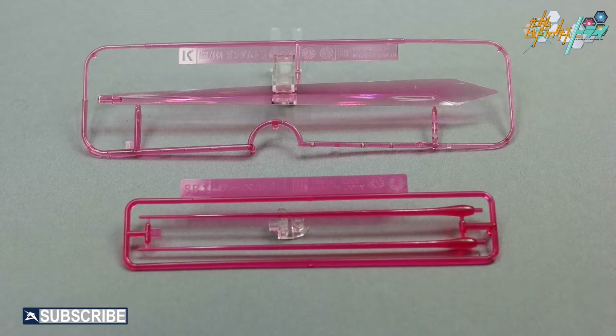The most stunning effect of this kit is the energy effect sword measuring over 7 inches long. This has to be the largest high grade Gundam weapon ever made — it is awesome.